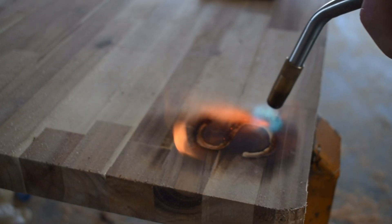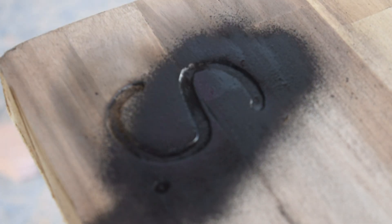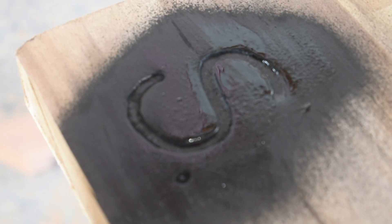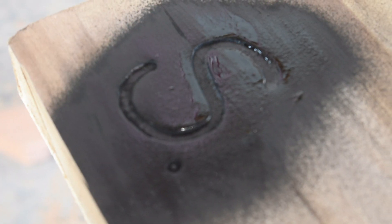I'm going to spray the S with black paint, let it sit and dry, then come back and sand all this off and cut it to size.